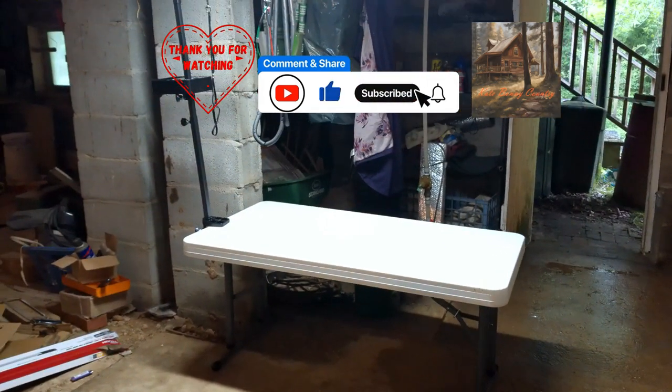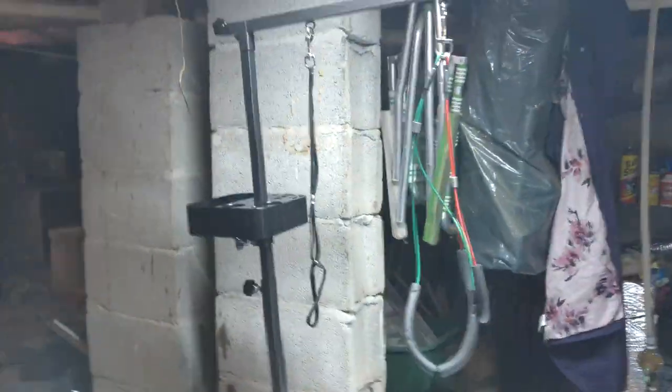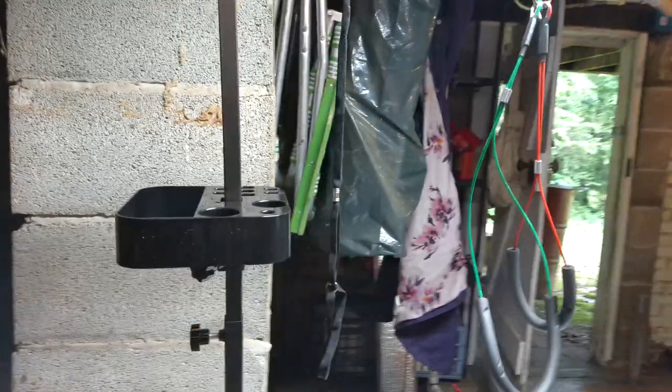Tamir just had her monthly flea treatment, so I have to wait a few days before I use this space and bathe her. Thanks for stopping by and please join me next time for that bathing video.